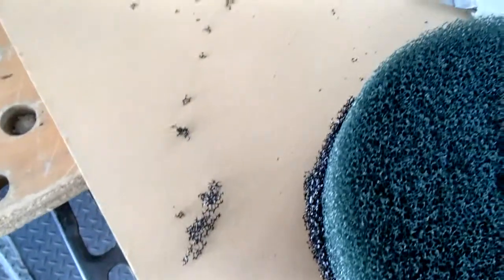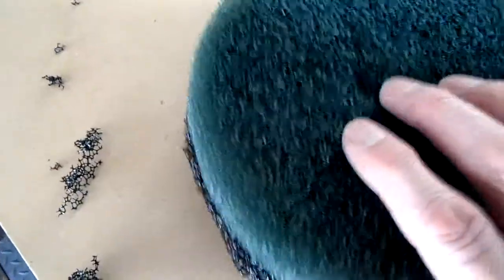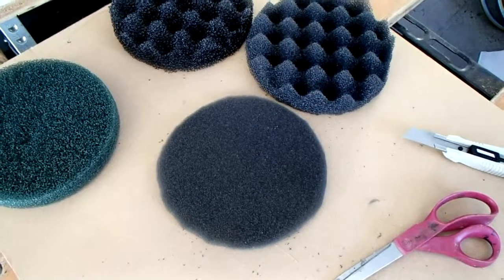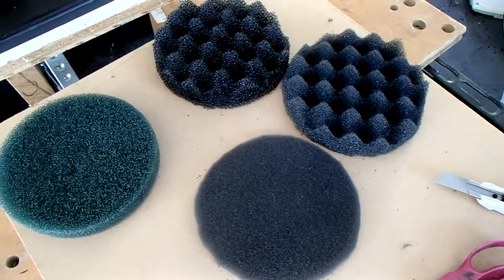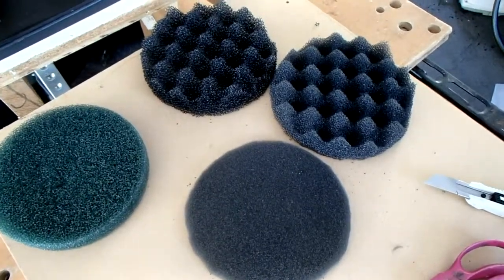I'll cut it just a hair over size — I want to make sure we get a good tight fit in there. I'm going to do this again for the other two pads. So there, we've got our three pads cut. Now we're ready to go off to Genki Koi and rebuild their filter. We'll see how that works out tomorrow.